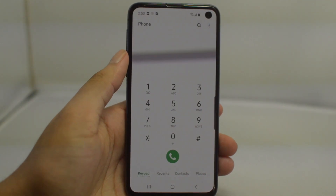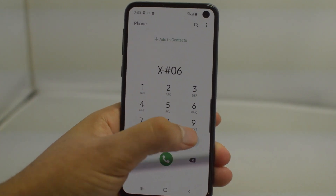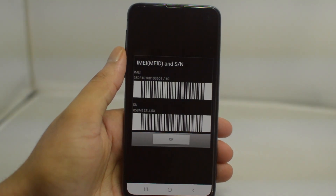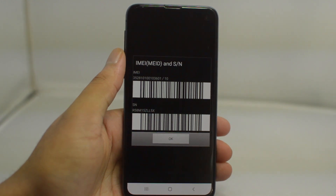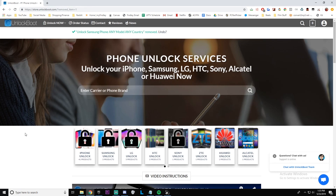The first step will be to get our IMEI number. To do this, you can go either to your About Phone in your Settings app, or dial *#06# in the dialer app. Type that in and you'll get a 15-digit number — write this number down, we'll need it for the next step.